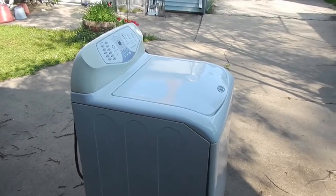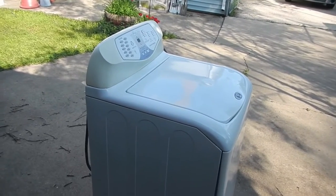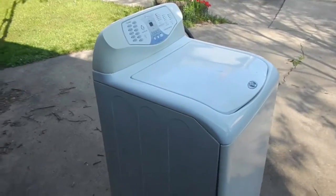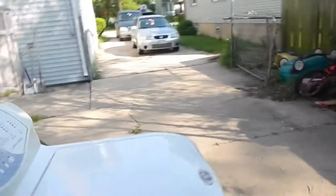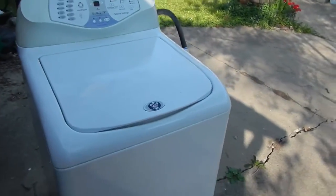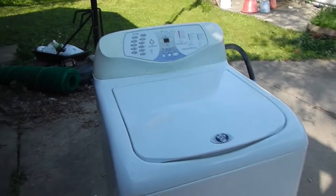Hello everyone, this is Shriven Zaw. We are going to take a break from gaming and talk about an appliance. This is my old clothes washer — it is a Maytag Neptune TL, model number FAV6800AWW. The clothes were coming out wet and I decided I was going to be smart and try to fix this bad boy. I am going to show you whether it is worth fixing it if you have one of these.